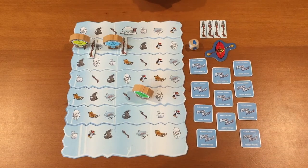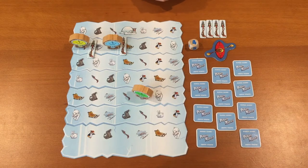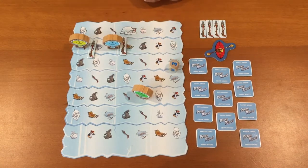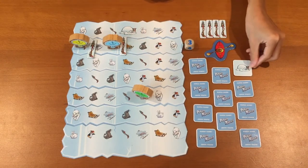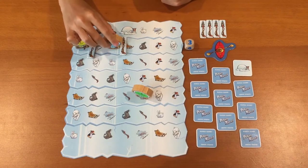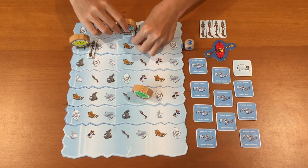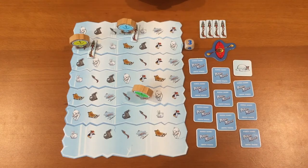Now I'll be showing you how the game ends. Let's say it is now Blue's turn. He rolls the dice and gets a tree. His first towel is the igloo. Since he is adjacent to the igloo, he can now go to the igloo. He is the first person to reach the igloo and hence is the winner of the game.